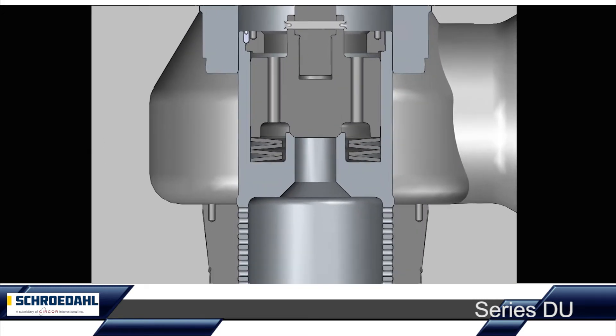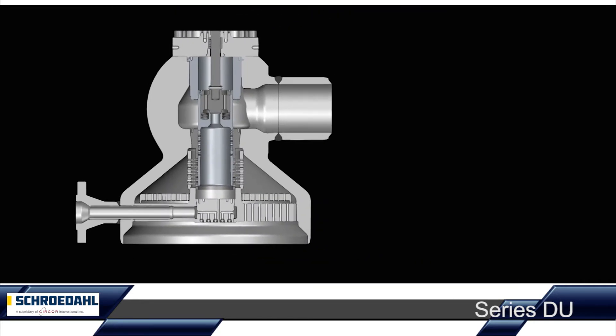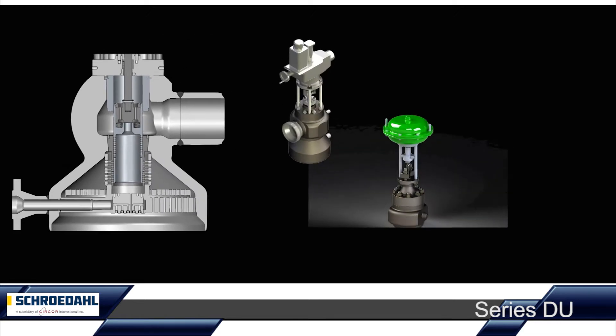The valve body is pressure relieved by a pilot plug under high leak tightness requirements. This enables a much more economical selection of the actuator.